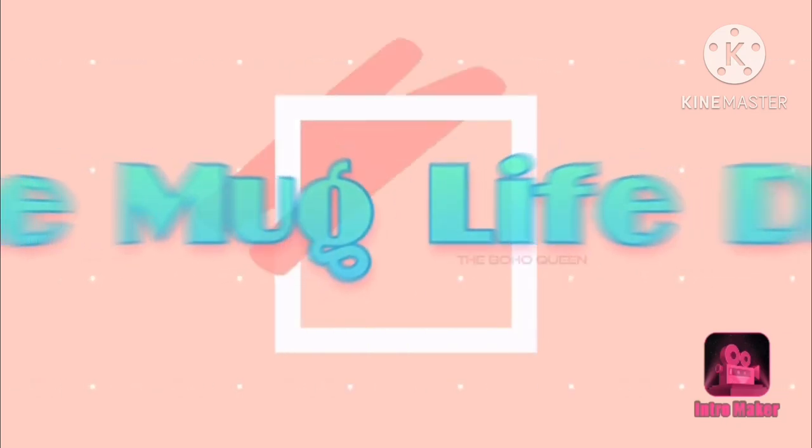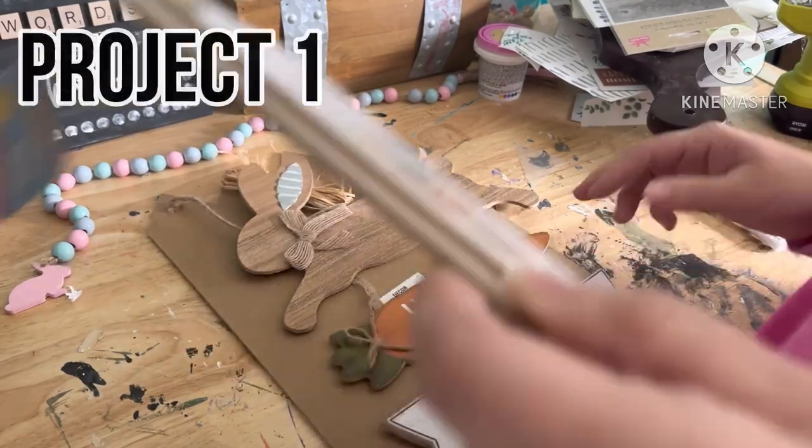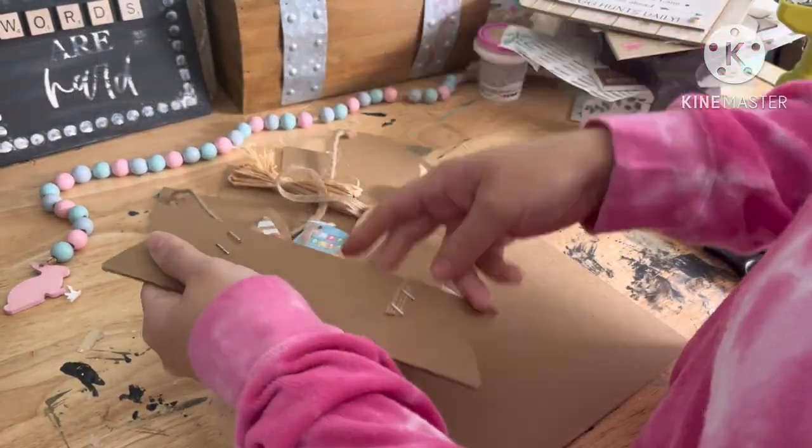Hello all and welcome to the Mug Life DIY. I am Julia and I am so excited that you decided to stop by my channel. We're going to jump right into project one.